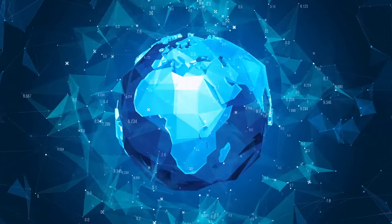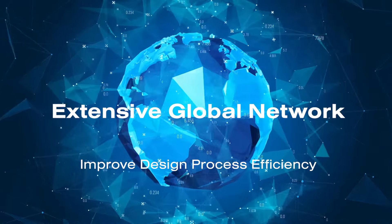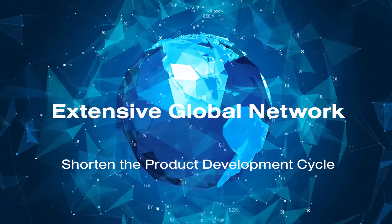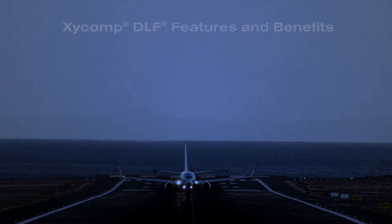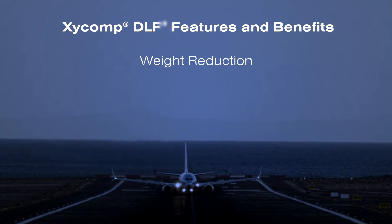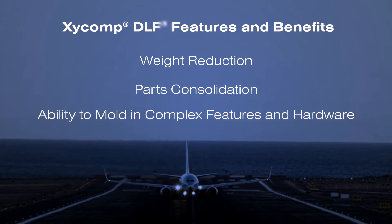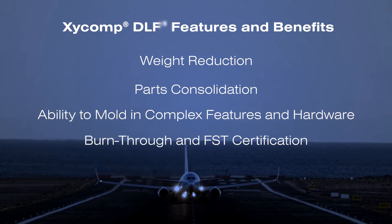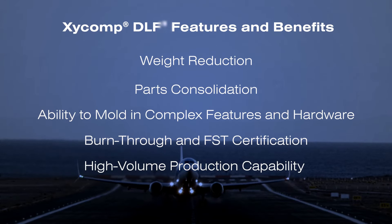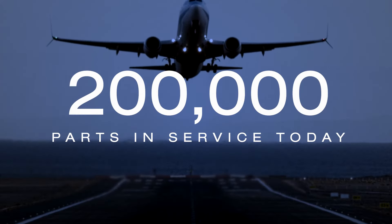Our engineering capabilities include an extensive global network to improve design process efficiency, extend customer design resources, and shorten the product development cycle. The features and benefits of Zyckomp DLF include weight reduction, parts consolidation, the ability to mold in complex features and hardware, burn-through and FST certification, high-volume production capability, and a proven aerospace pedigree with more than 200,000 parts in service today.